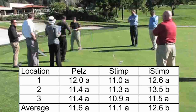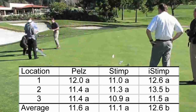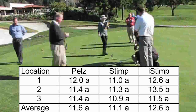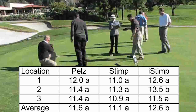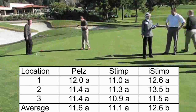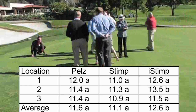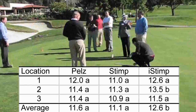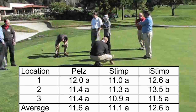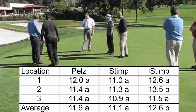The results listed in this table summarize the data taken from three locations at Mission Viejo Country Club. The details of the study can be found by following the link associated with this video. The iStimp and the PELS meters provided green speeds that were not significantly different, as indicated by the letters following the numbers in each row of the table. However, the iStimp reported higher average green speeds in all locations and significantly higher speeds at location 2, as well as a higher overall average green speed.